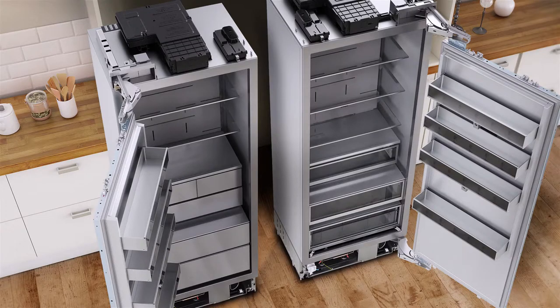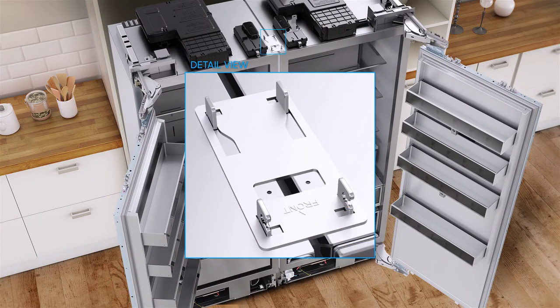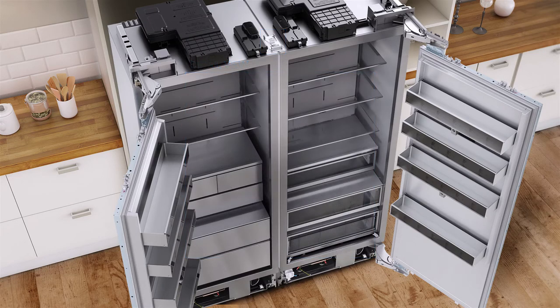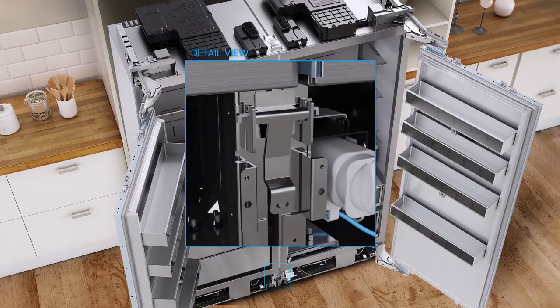Side-by-side installation pairing. Attach the rectangular bracket to the protruding tabs on the top of each chassis. Attach the lever to connect the two chassis, then insert the bracket in the groove at the bottom of the two chassis. Attach the lever again to connect the two chassis.